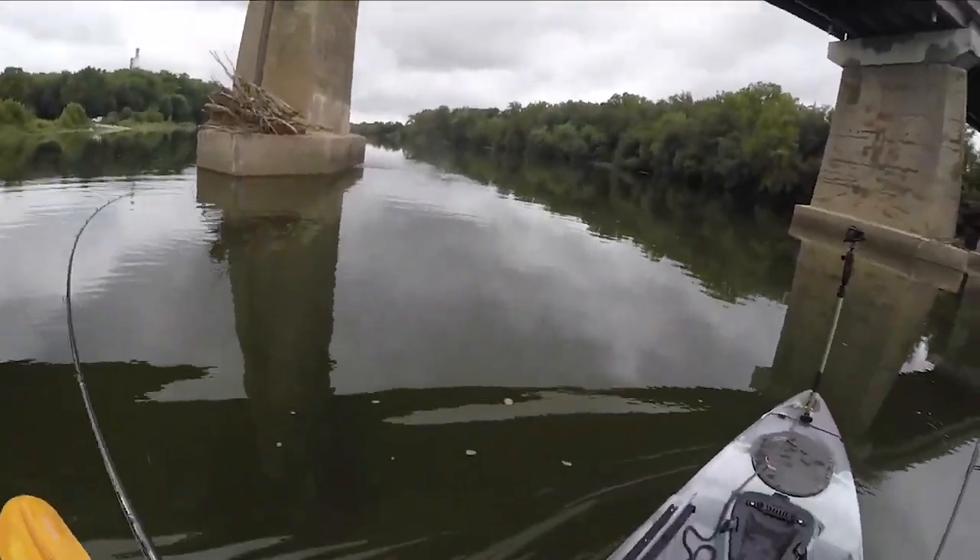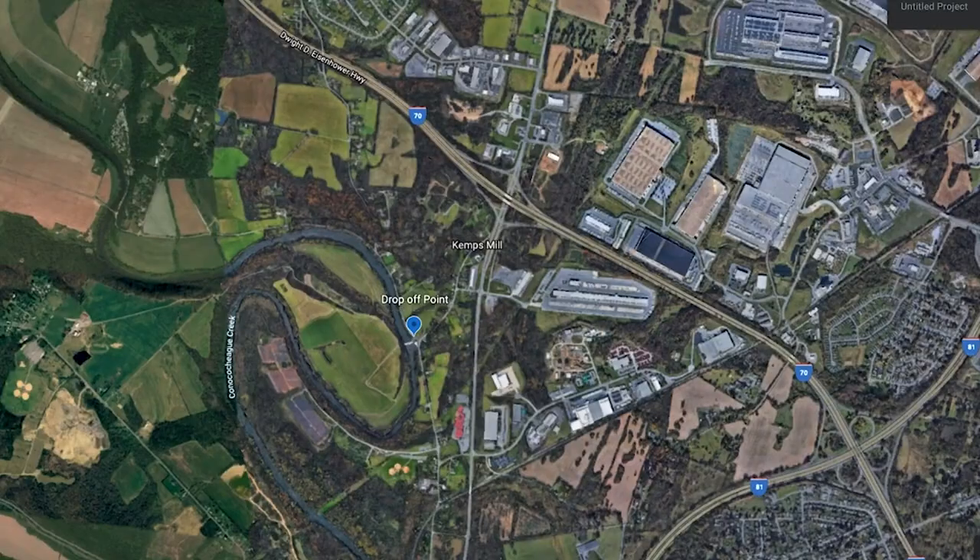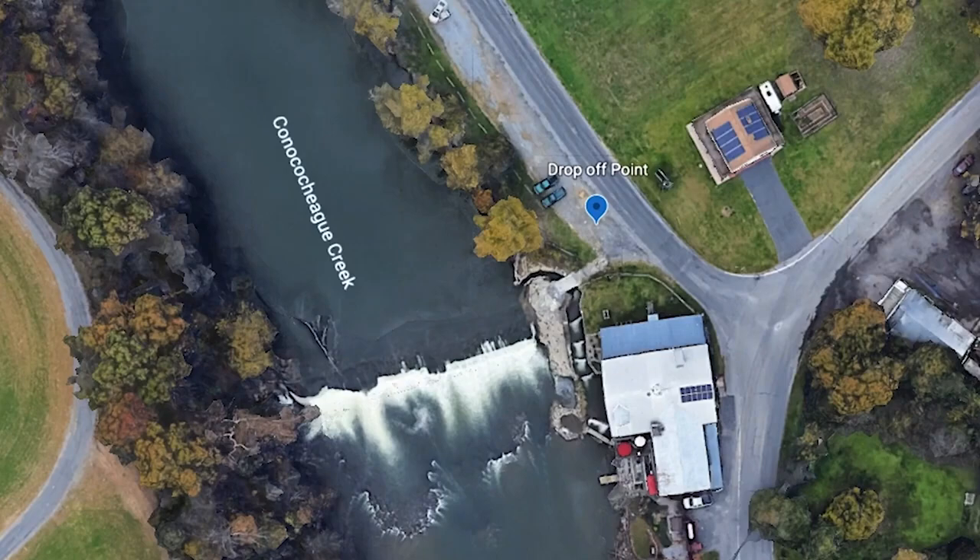Oh my god, guys. It's huge. Today we are fishing the Conica Jig. We are floating down towards Williamsport, Maryland, where it feeds into the Potomac River. I've never been here before. Let's see what happens today.